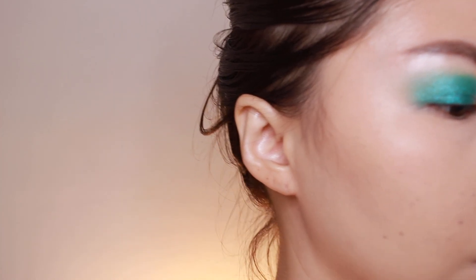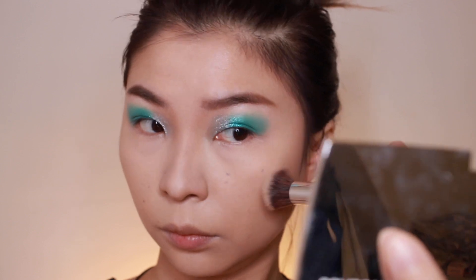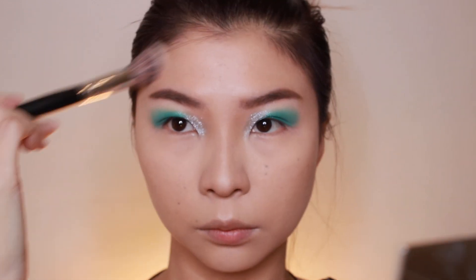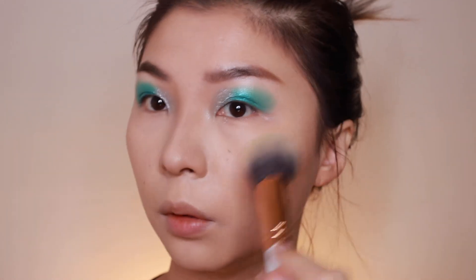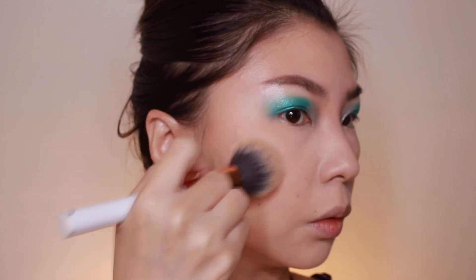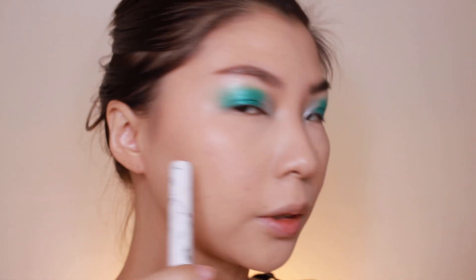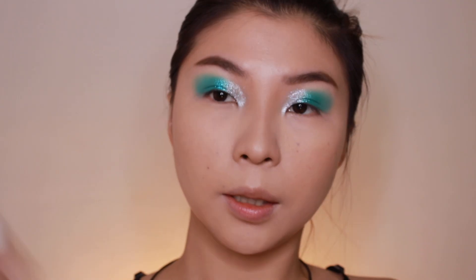To set the sides of my contour, I'm going into the Hourglass Ambient Lighting Powder. I'm going over two shades — there's a little bit of light, a yellow buff shade — and buffing out my contour so it's not too harsh. There's a little bit of shine. Let me set the face real quick with setting spray, let it dry, and we're going to finish the eyes.